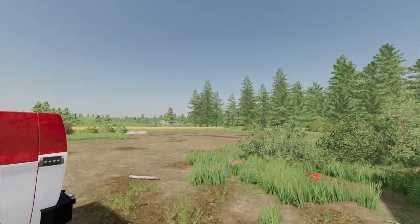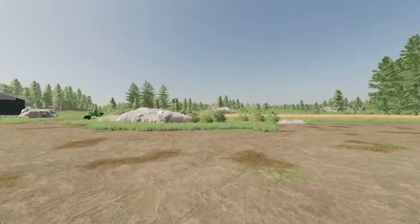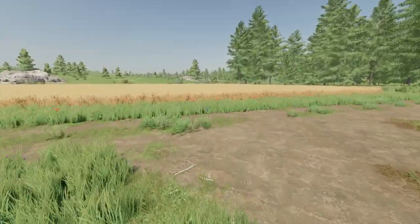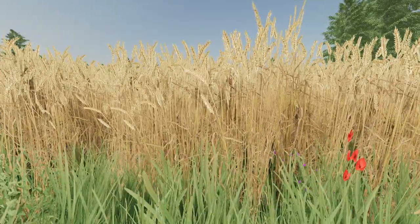Hello everybody, welcome to today's video. We're going to be doing some harvesting because as you guys can see, our crops are ready to harvest.